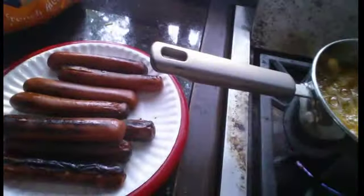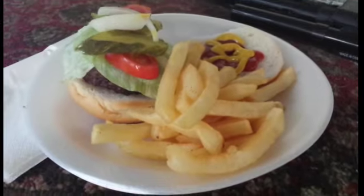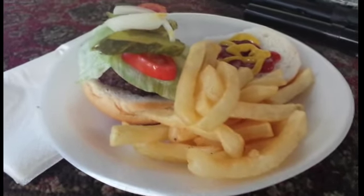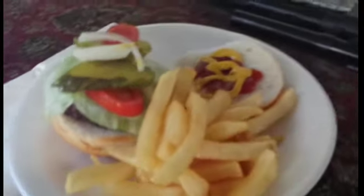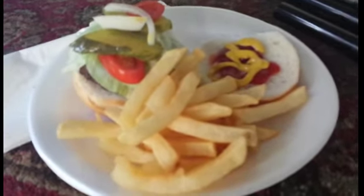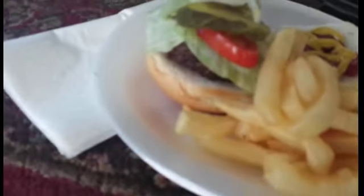The french fries are cooking. I flipped the burgers and added a few more — it's no big deal. So this is the finished product. This is how you're supposed to make it: bun, burger...